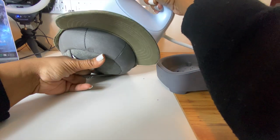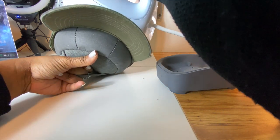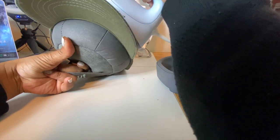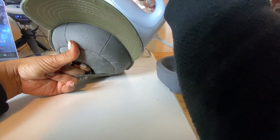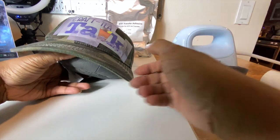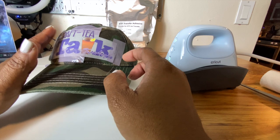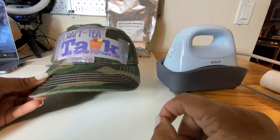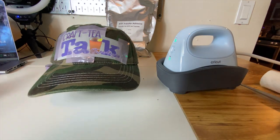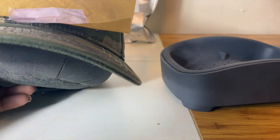I forgot to peel this off on camera — I forgot to press record, so I'm sorry I did not catch that part. We are going to wait for this to cool off because this is a cold peel, and then we are going to press it a second time. It actually did transfer, so we are on to the second press.